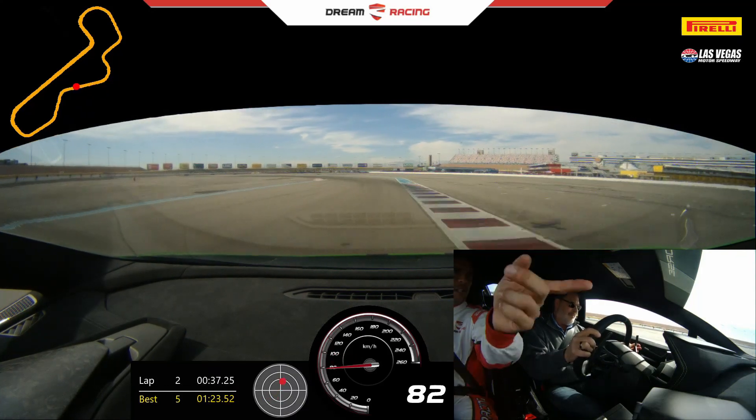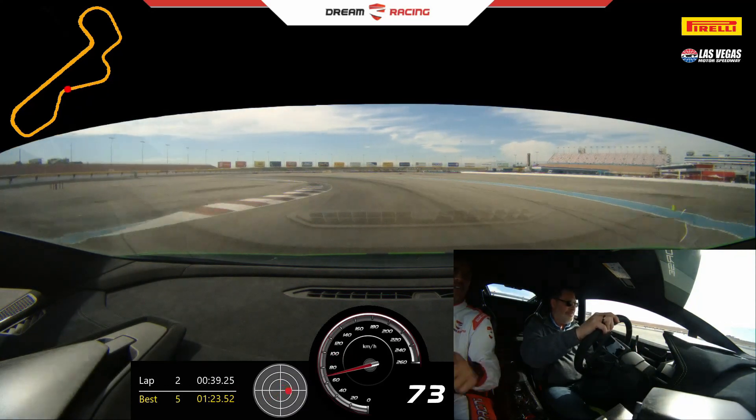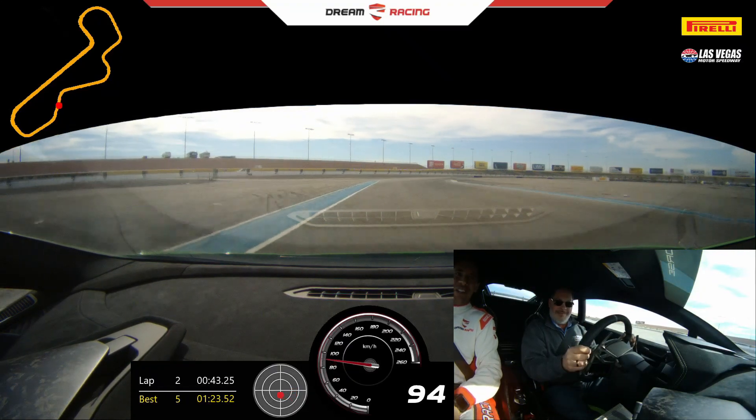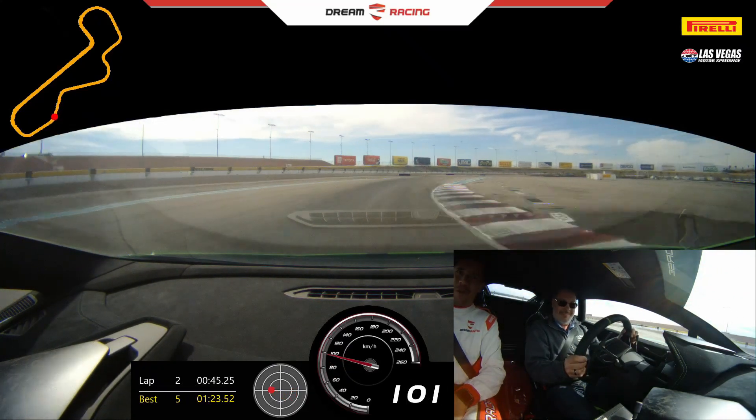Hold the wheel, turn, back on the gas — gas, gas. Stay left side, Derek, a little more speed. A little more. Keep the right side, don't give up on me, keep going. Left side, full gas — go, go.